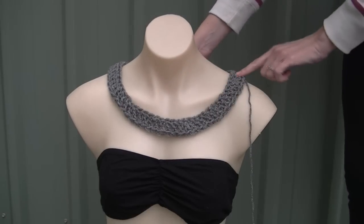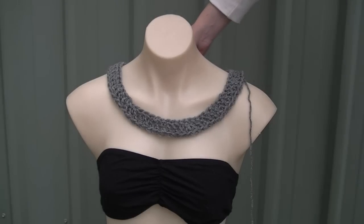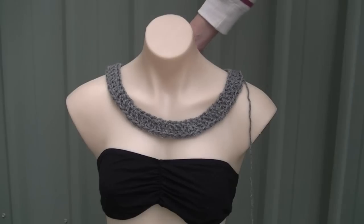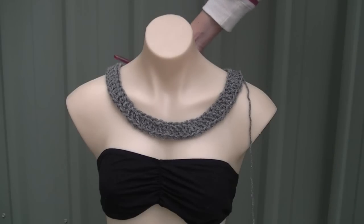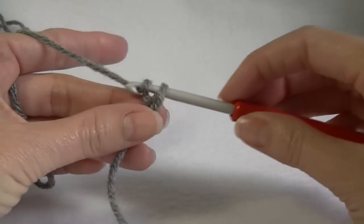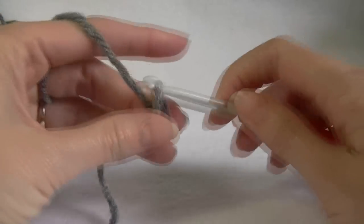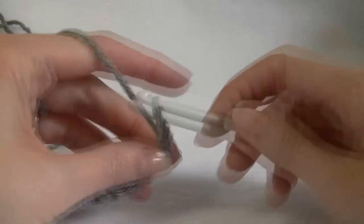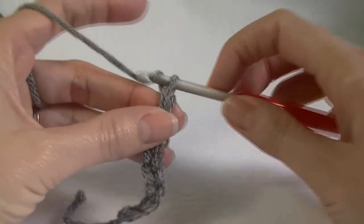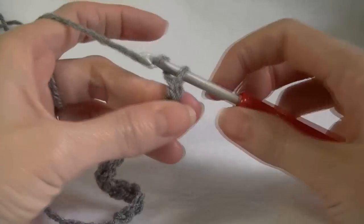You want to make sure this goes over your head otherwise you won't be able to get your poncho on. Once you have your measurements we're going to join, and in the next clip I will show you how to do the double crochet foundation stitch or how to work the chain and then work your double crochet. If you want to use the chain method, make your chain as long as I showed you, sitting around your neck nice and loose, able to go over your head.